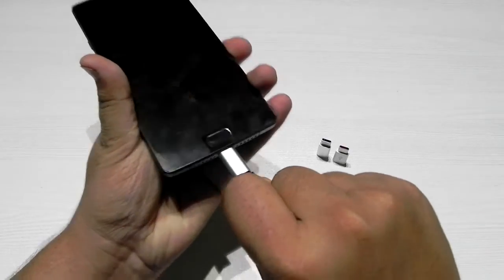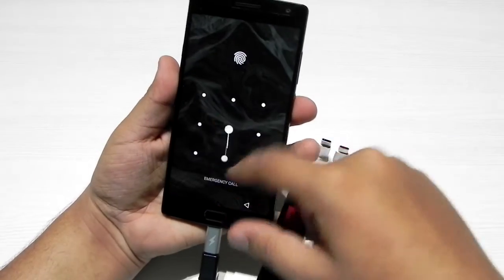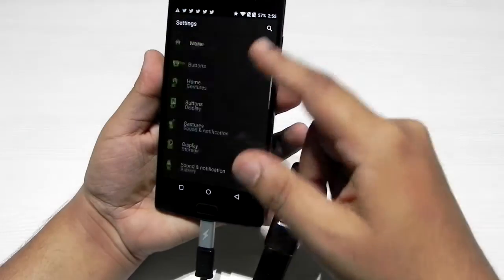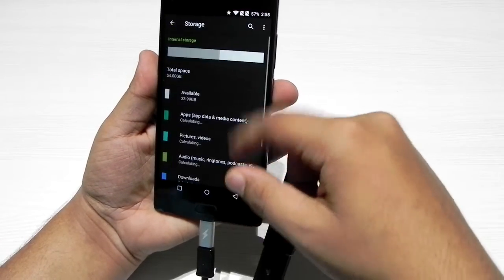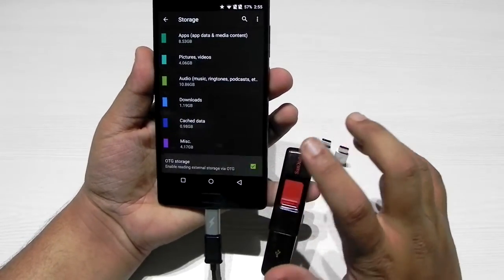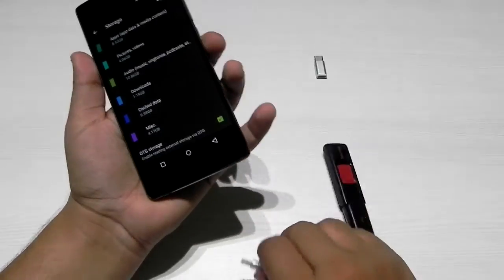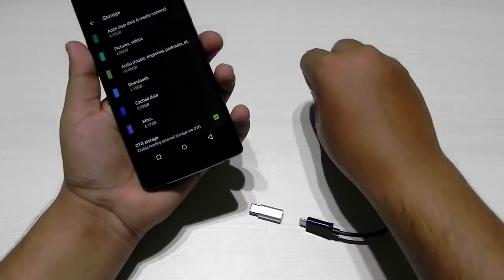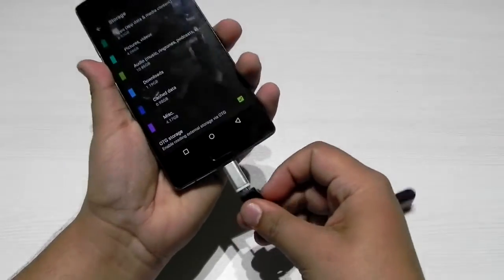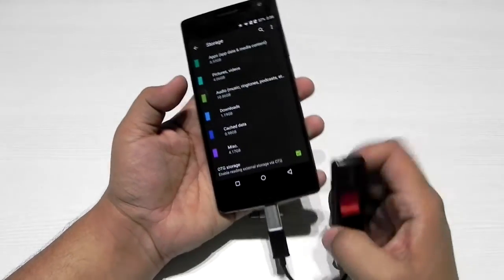As you can see, USB OTG is not working with number three. I've tried everything. Going into storage settings, USB OTG is switched on, but it's still not working. I'll switch it off and then back on — still not working.